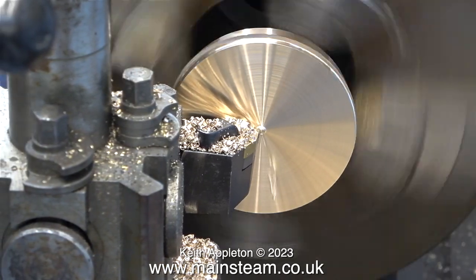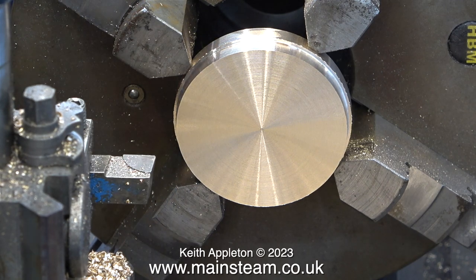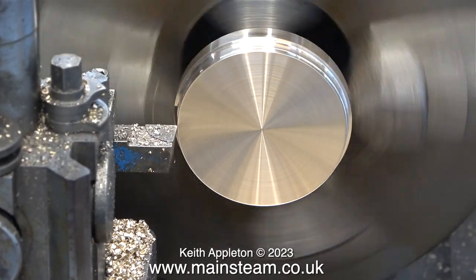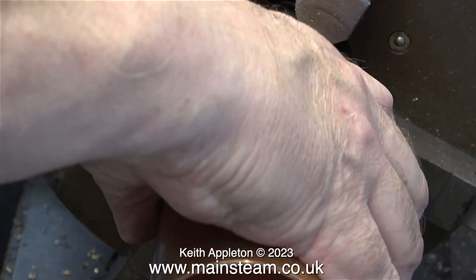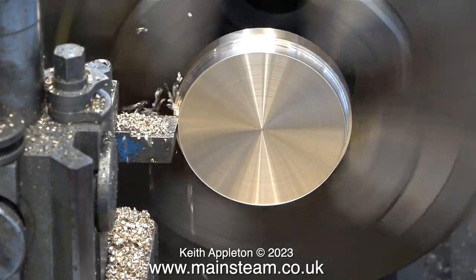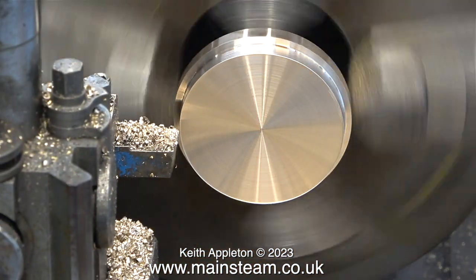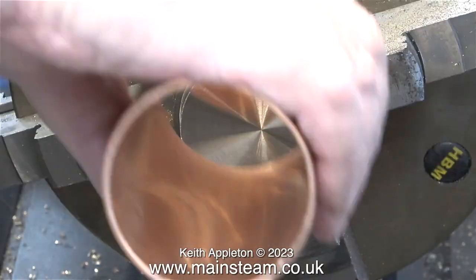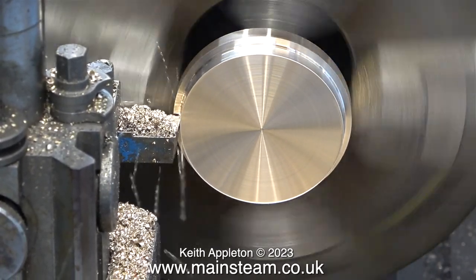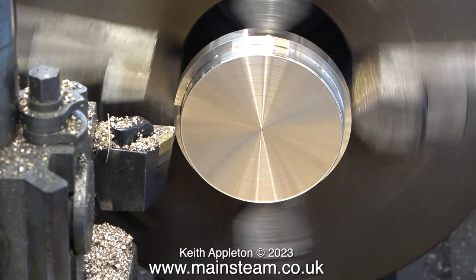Don't forget, viewers, that these chucks that you're looking at are really cheap — they're from RDG Tools, not very expensive at all, but very good for the money. From the sublime to the ridiculous, I do have a Bernard multi-size collet chuck. That was extremely expensive — I bought it 45 years ago for £750, with a slight discount. And by comparison, these modern chucks from RDG Tools are really cheap. I'm not making derogatory comments — I think they are really good value for money and they work well.